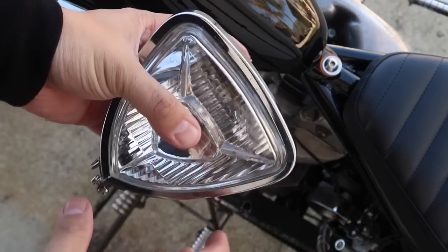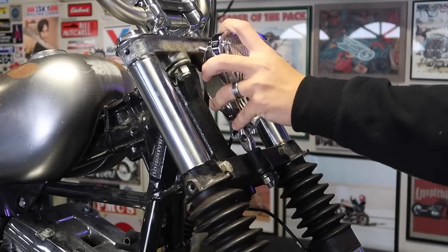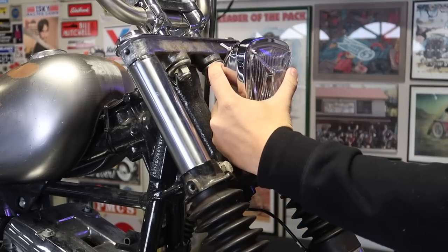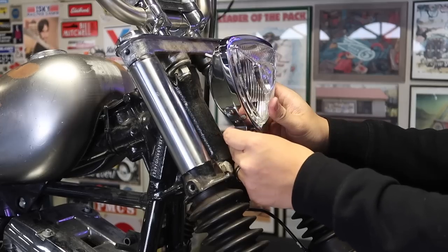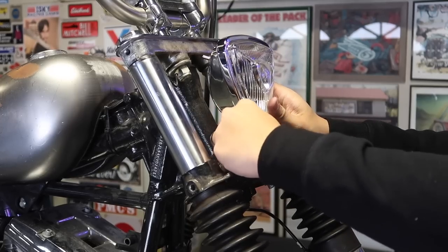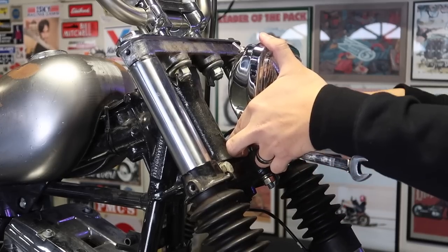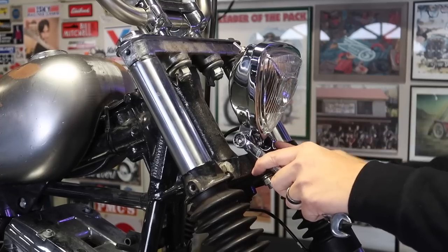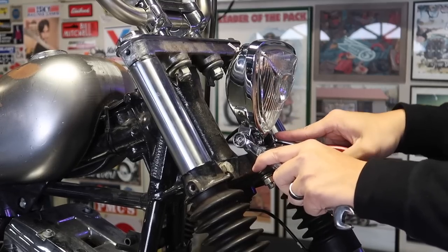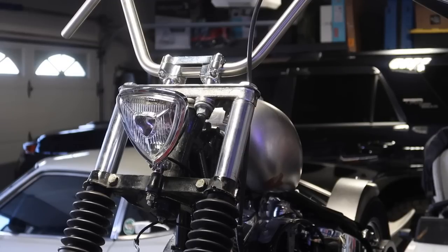Just got the triangle headlight off. I'm gonna put this light on the Evo for now. It's not as clean as the round one, but it will do for now. You got time to change it up.